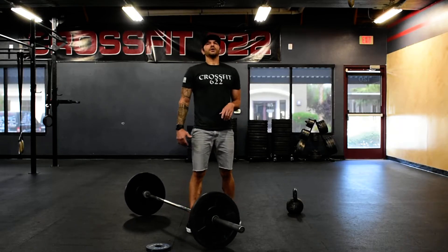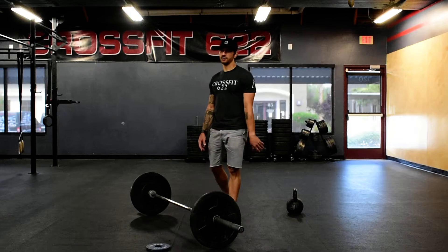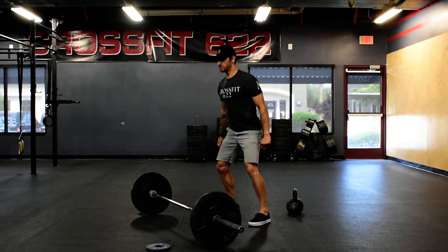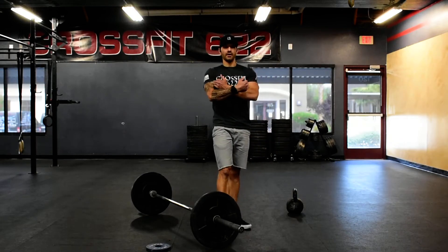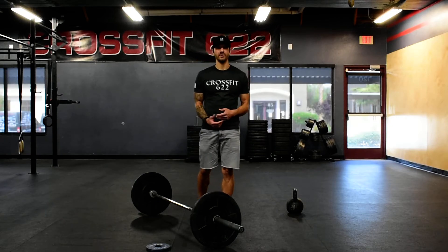If you don't have a barbell, you're going to go a 15-minute window of 10 tempo air squats. So you're going to do it this way — one, two, pause, nice and slow. Add some weight to that, like some odd object like a backpack or kettlebell, whatever you have.